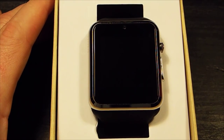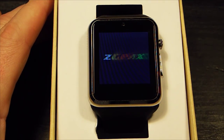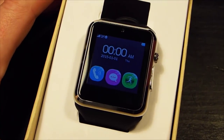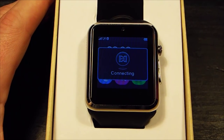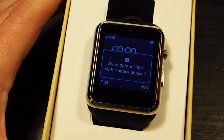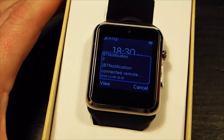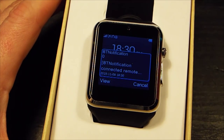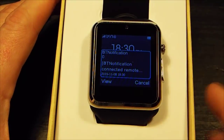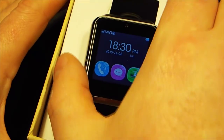Power it up by pressing the button on the side. You get greeted with a startup tune. Once it connects to my phone, you can see it's updating all its notifications. I'll film it at a slight angle because the screen looks better that way — and there you go, back to the main screen.